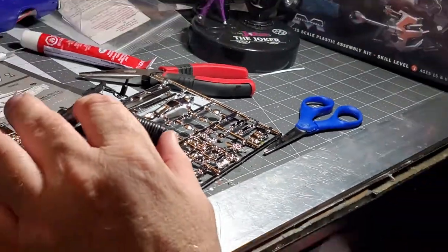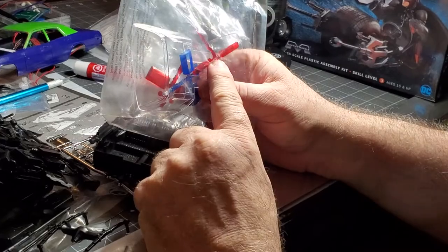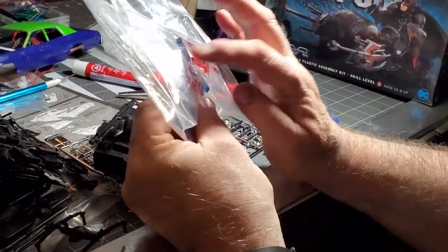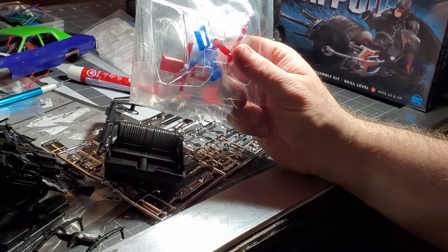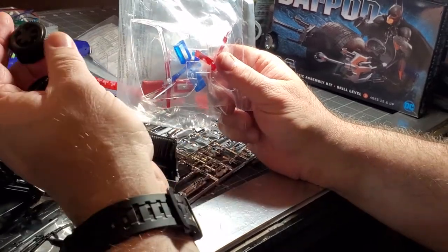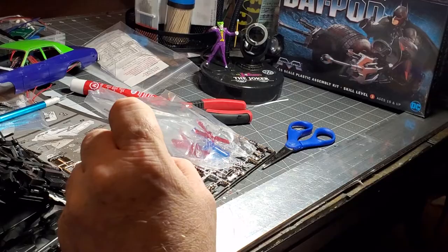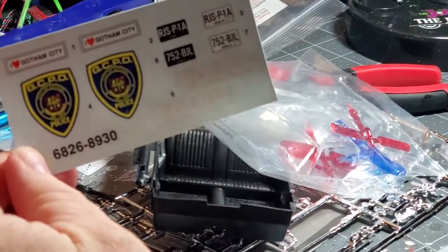We don't want to take this out of the plastic, but these are the sirens and the glass — we're going to have these lighting up through the glass, so we're really going to capitalize on those, which is going to be really awesome. It also comes with some really good, sturdy tires.